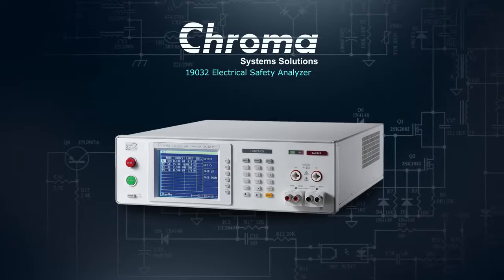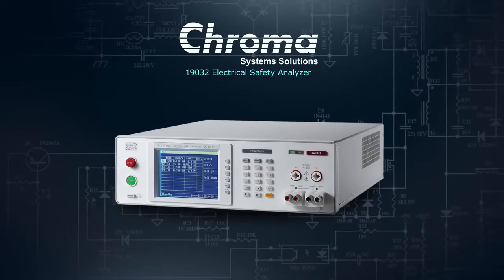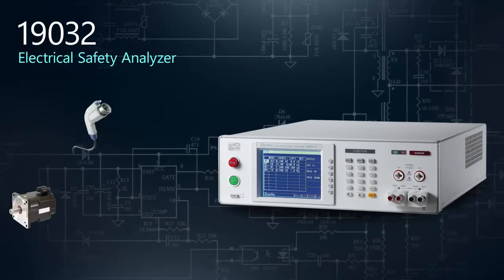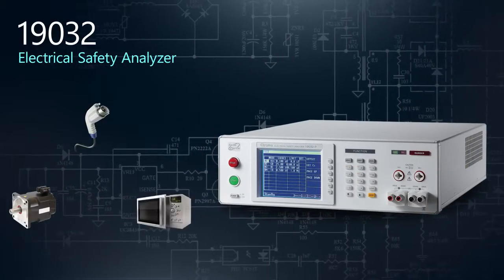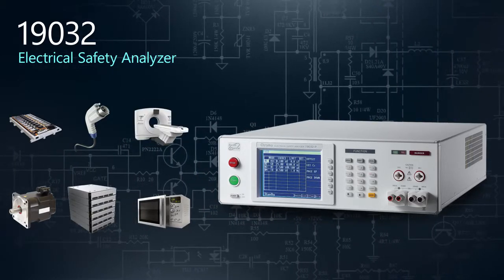Electrical safety testing is a primary concern and a standards requirement of all manufacturers who produce electrical products. Our 19032 Electrical Safety Analyzer is a multifunction electrical safety tester designed to ensure your products are compliant with the most demanding of safety standards.